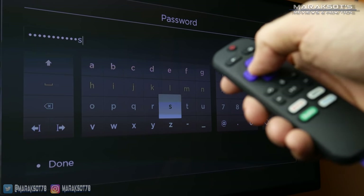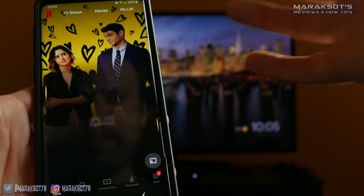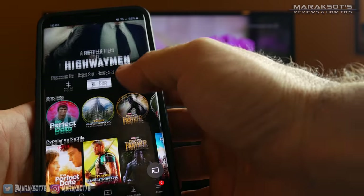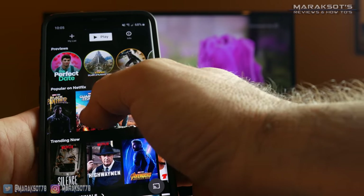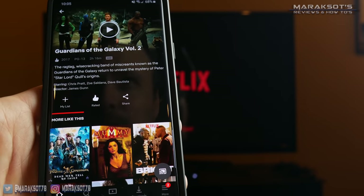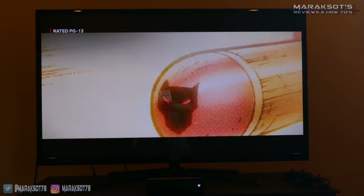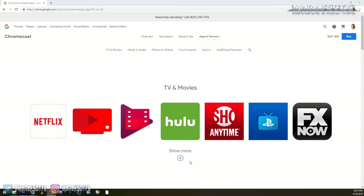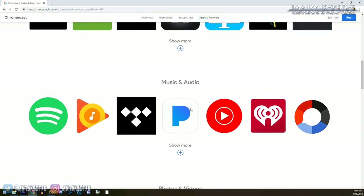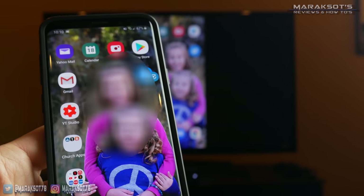It's so much quicker and easier than using a remote control to navigate around an on-screen keyboard. Also, I love being able to simply launch an app on my phone and then cast whatever it is onto my TV. For example, if I want to watch something on Netflix, I just launch the Netflix app on my phone, choose what I want to watch, hit the Cast button, choose my Chromecast Ultra from the casting list, and then hit play.